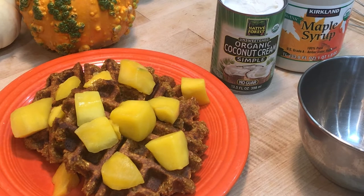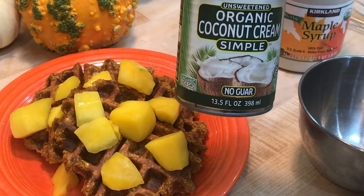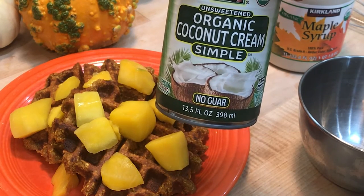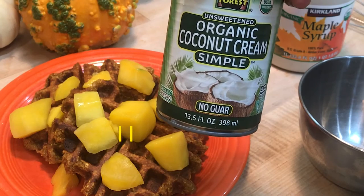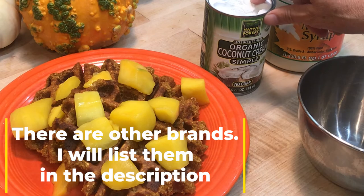Here they are! I like to top my waffles with fresh or frozen fruit that I've warmed up. Keeping with the pumpkin spice theme, we've got some mango because of the color. For whipped cream, you can use this organic coconut cream — Native Forest brand — which has no guar gum additive, making it pretty much the only one out there without it.